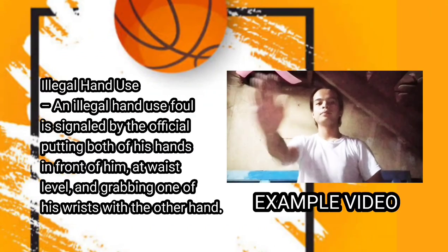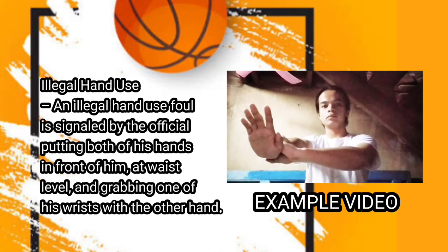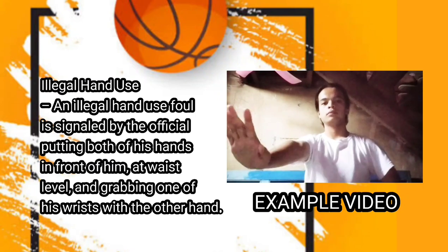Next one is illegal hand use. An illegal hand use foul is signaled by the official putting both of his hands in front of him at waist level, and grabbing one of his wrists with the other hand.